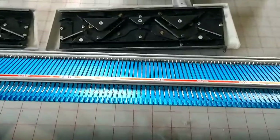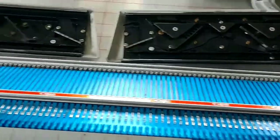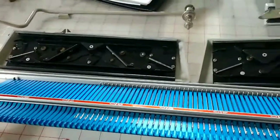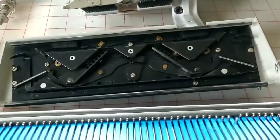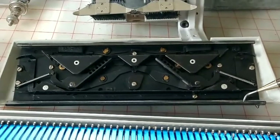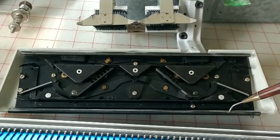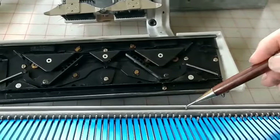I've got the beds pulled as far apart as they'll go almost, and here are the carriages upside down. This is the bottom of the carriage, and it rides in this track.